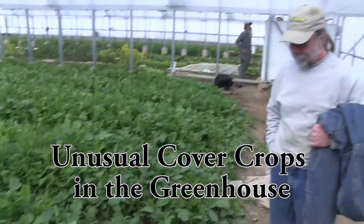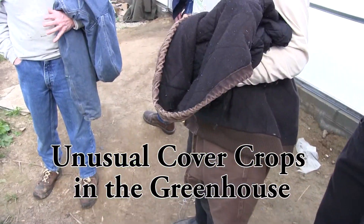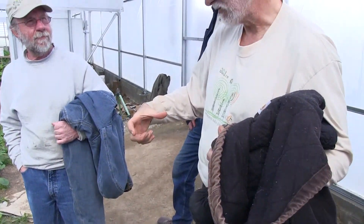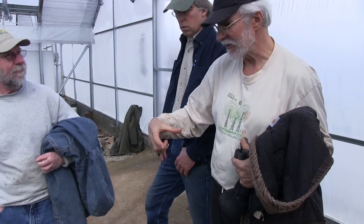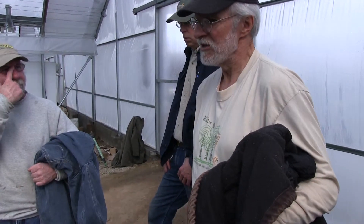This is oilseed radish. It makes a probably 15 to 18 inch long by three to four inch diameter root — bigger than a daikon. And of course that's just the root that you harvest; there's a tap root going deeper than that, so it's in here to break the hard pan open.